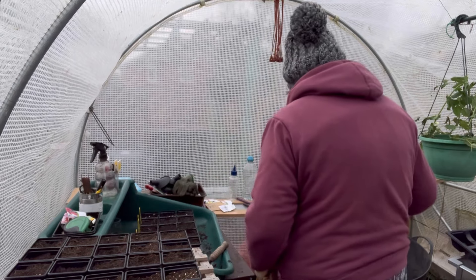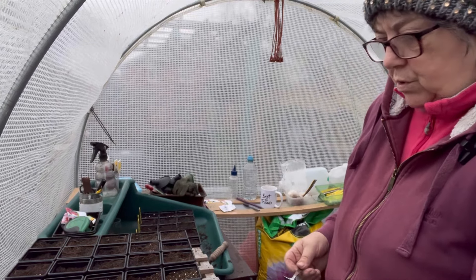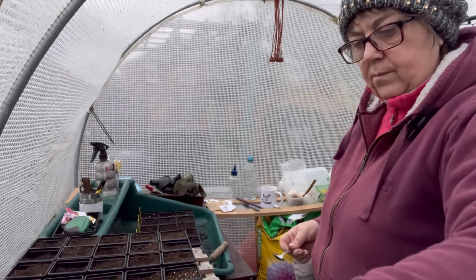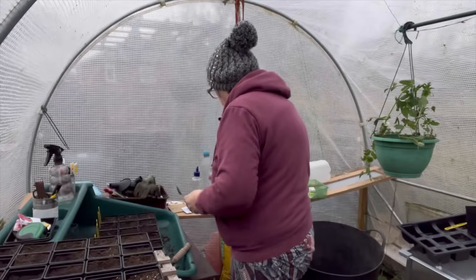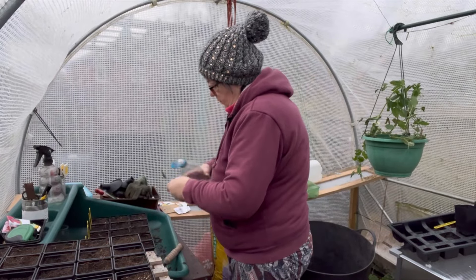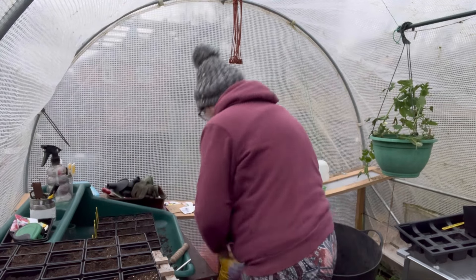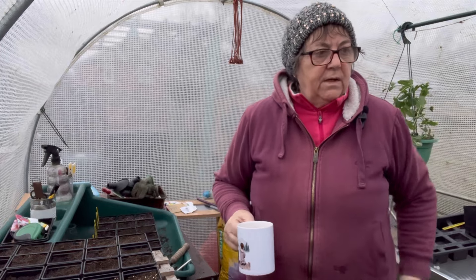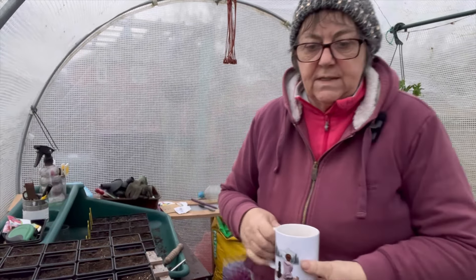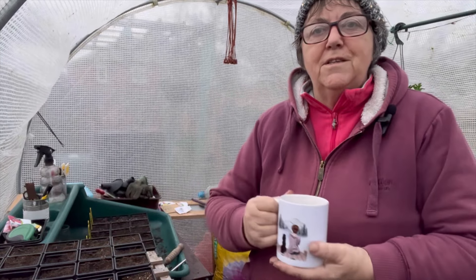I'm going out of compost so I'm going to empty some out of one of these pots. Lots more to do but that's it for today - I'll do some more tomorrow.